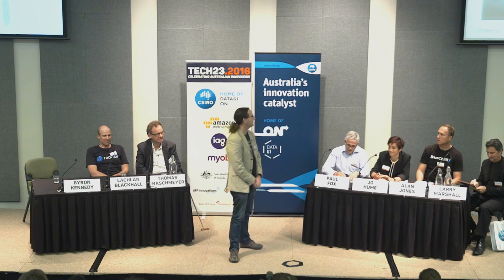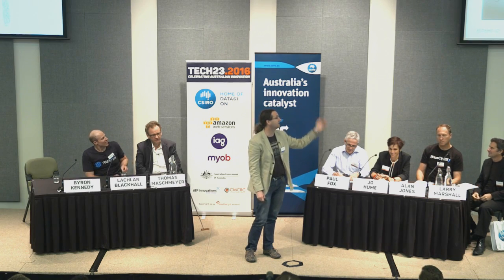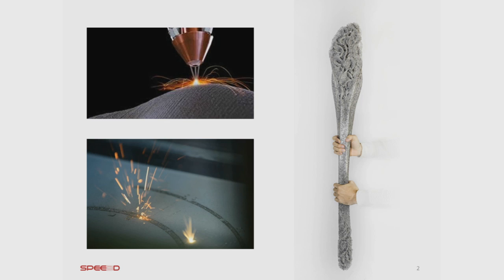Metal printing. Metal printing can make fantastic parts — just look at this ceremonial mace made by RMIT. There is a problem however with metal printing: it's just too slow. That mace takes days to print. That was the issue that we set out to solve.